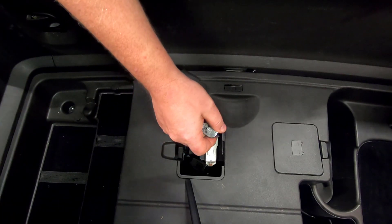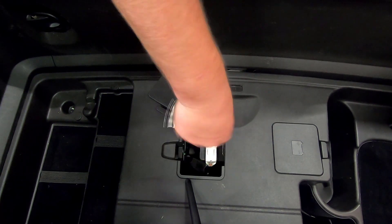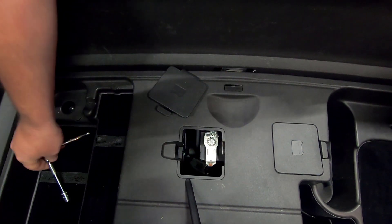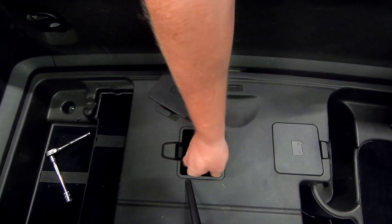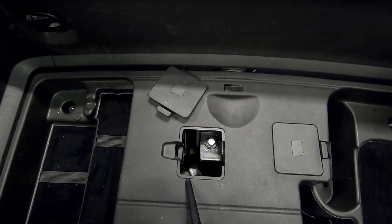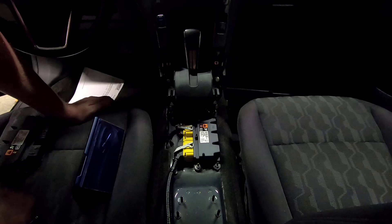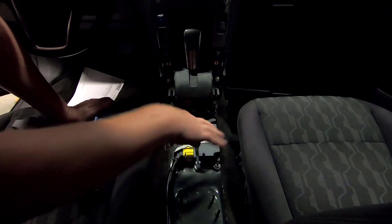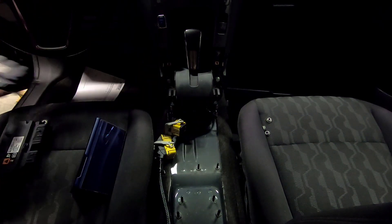I have already disconnected the high-voltage battery that is underneath the armrest in the car. Now I can disconnect the 12-volt system to be able to power down the car completely. Push that off to the side. Now back inside — the airbag module is located under the center console right behind the shifter. We're going to go ahead and take that off and replace it with the new one.